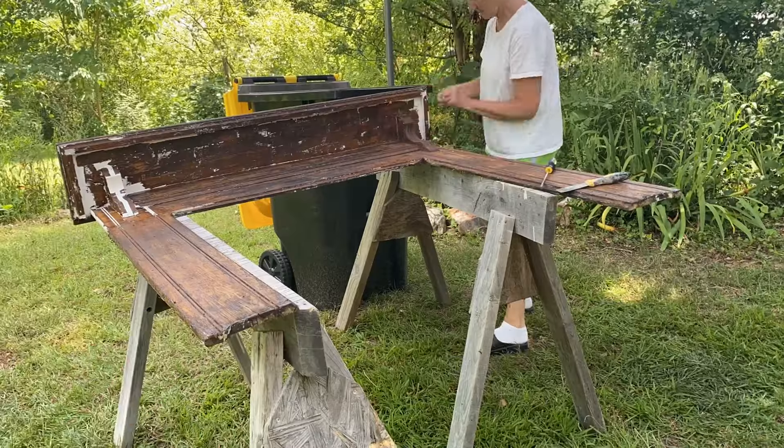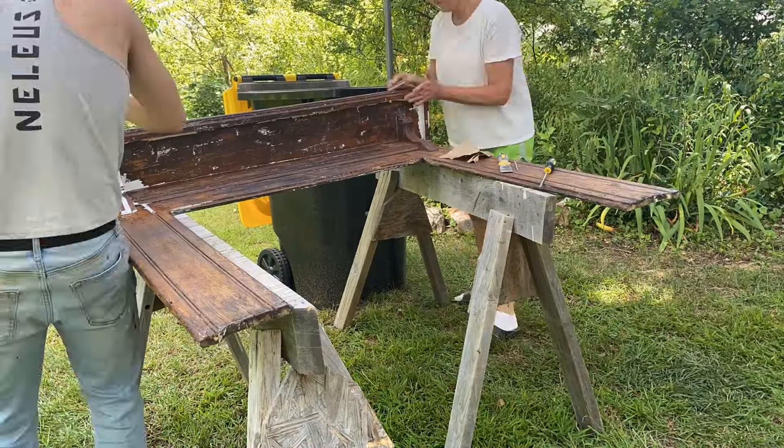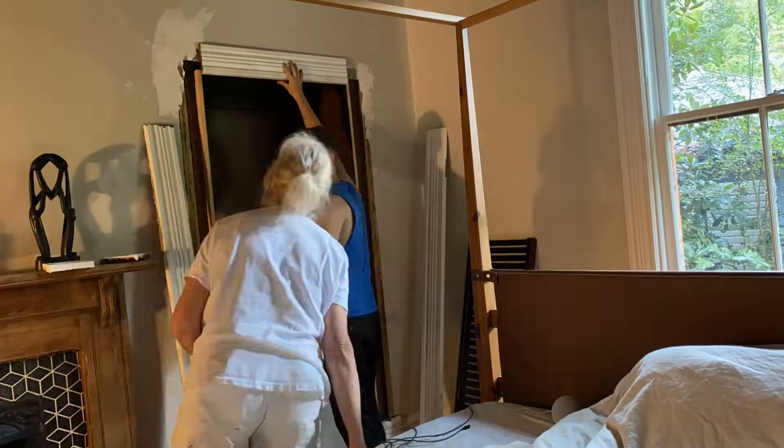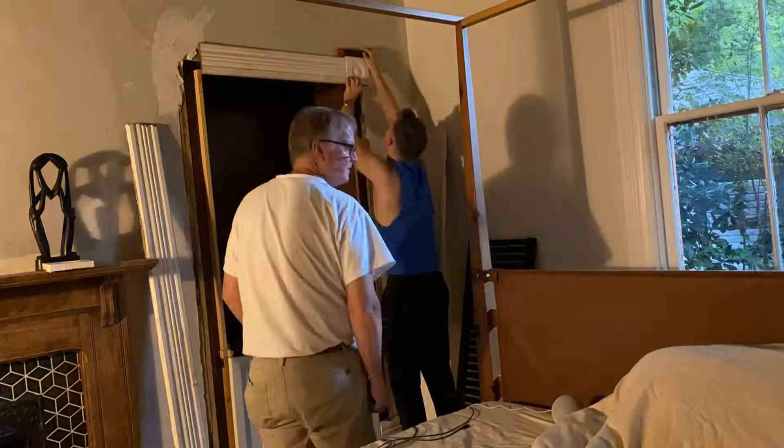I also wanted to do something more calm and chill and simple this week. The bedroom makeover is going to be done next week - that video is huge, that process is huge, there are so many projects to do in that room. My parents and I are working really hard on that, so we're going to calm ourselves here and just do a little relaxing origami folding. I think this is going to bring a really great element to the room. Can't wait to get started, let's do it.